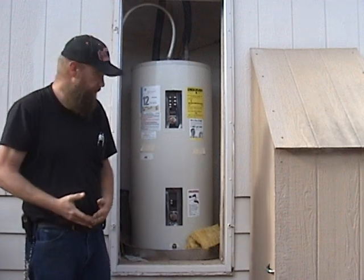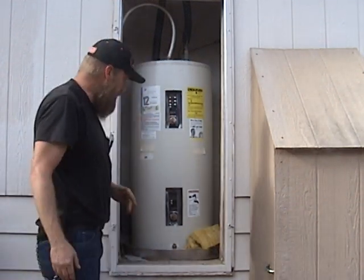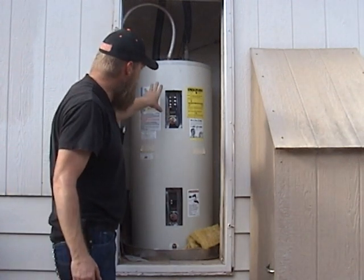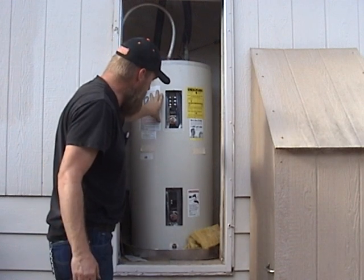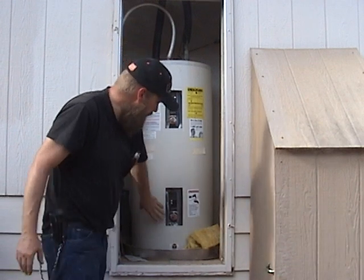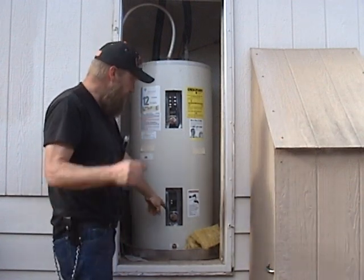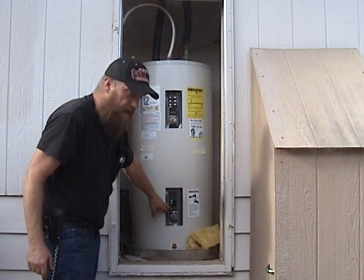So what do we do? We use 25 gallons — just this upper part of the water heater. We know the upper element heats first, and after it satisfies, the lower element takes over. You can disconnect the lower element, or even lower the temperature on its thermostat — one or the other.